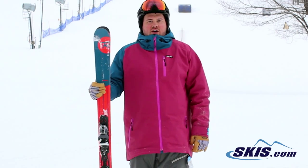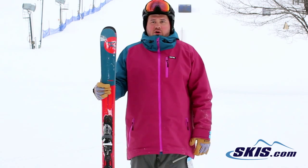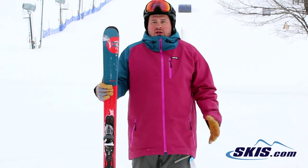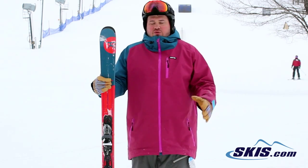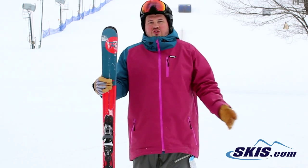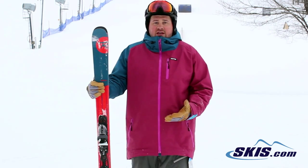Hi, I'm Tom and I just got off the Rossignol Sprayer. I'm going to give this a 4 out of 5 star ski for what it is. It's really geared for your first time skier, maybe somebody who's rented a time or two, or just got off junior equipment and is getting into their first adult ski.